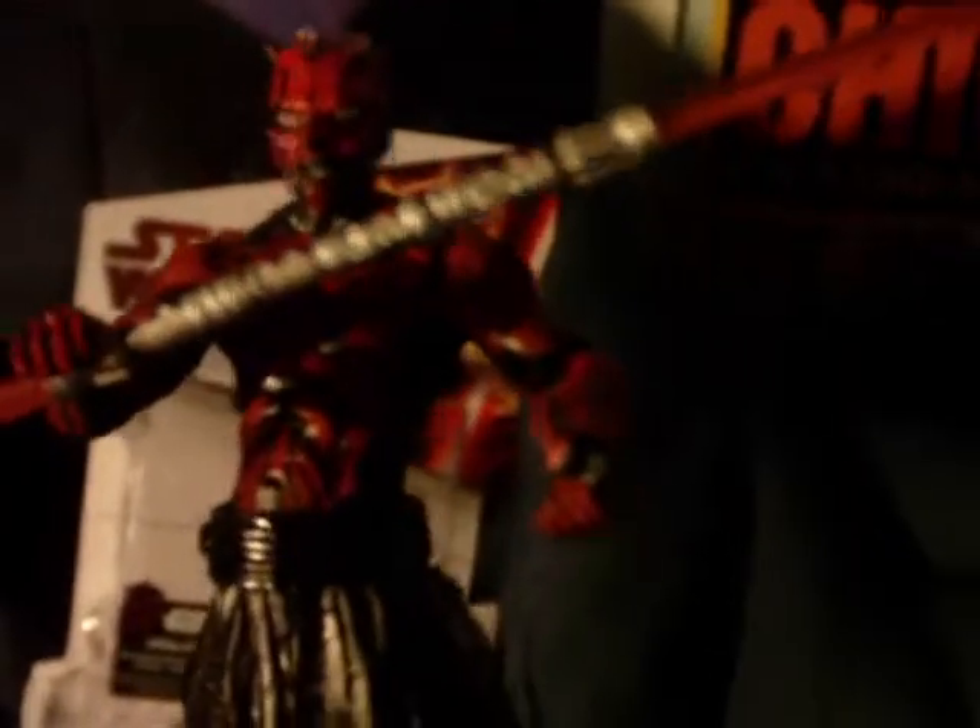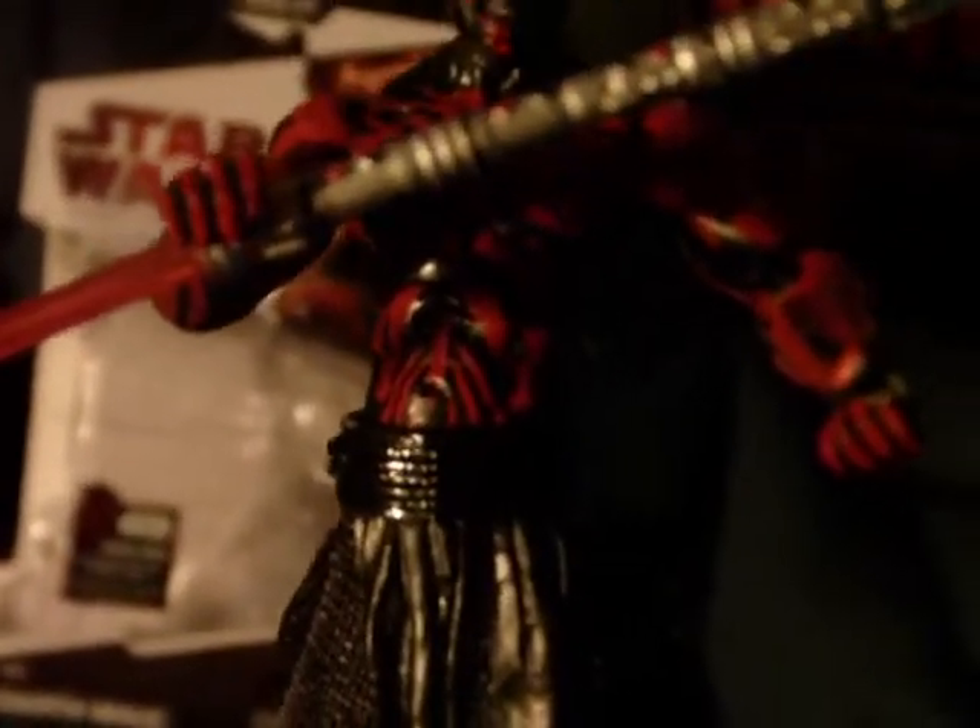Now going over the articulation: you have a ball-jointed head, ball-jointed shoulders, swivel forearms, ball-hinged elbows, swivel waist, a ball-hinged torso, swivel hips, ball-hinged knees, and hinged feet. Another great feature is the cloth cloak, which is always a great feature.